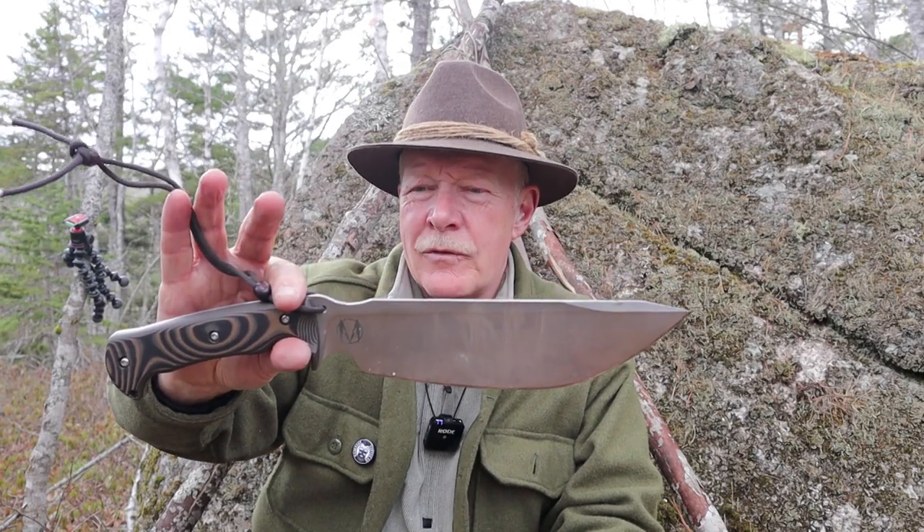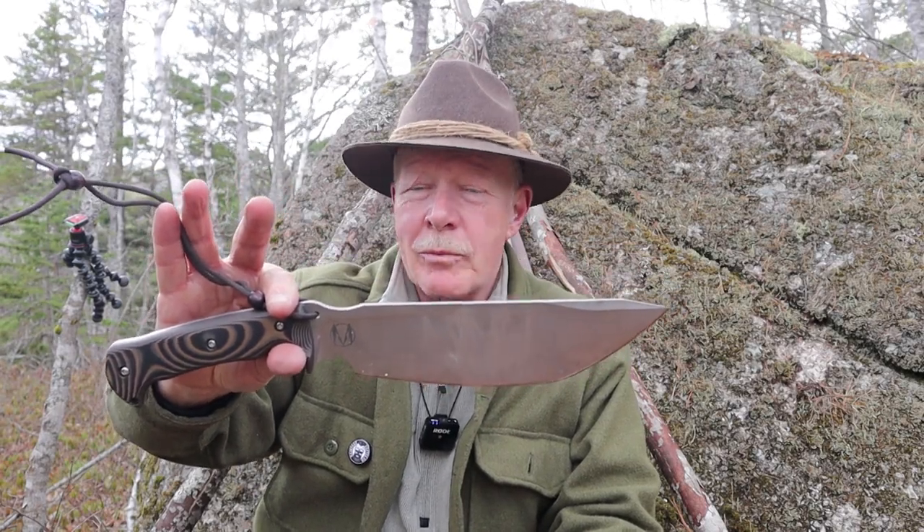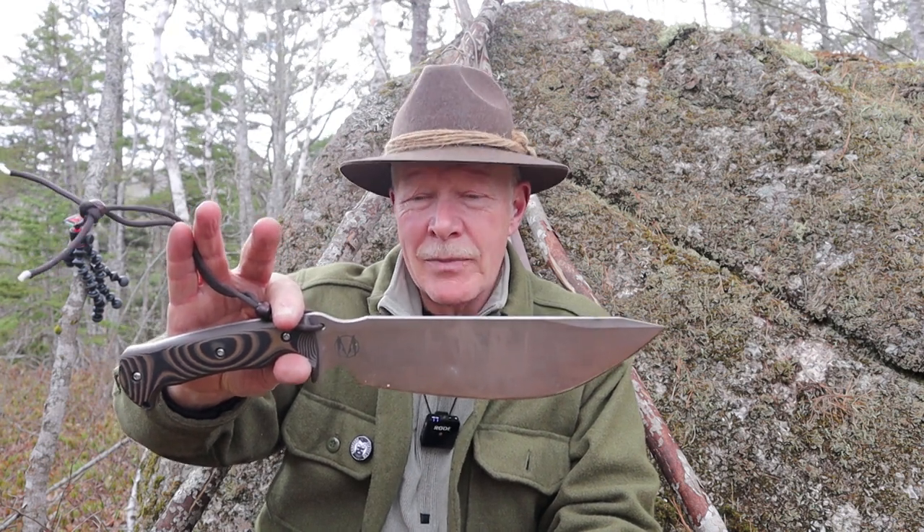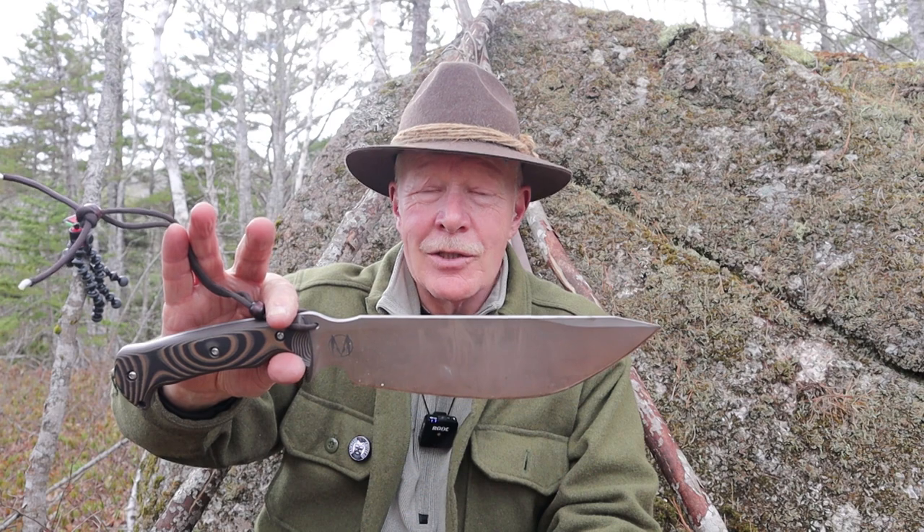This is a knife I'm sure Jim Bowie, were he alive today, would be proud to own. This is the Nomad Camp Knife from WorkTough Gear, designed by Zeke Minacho. If you're interested in hearing my thoughts on this knife, keep watching.